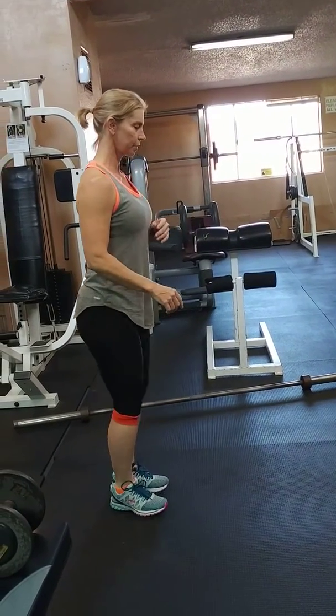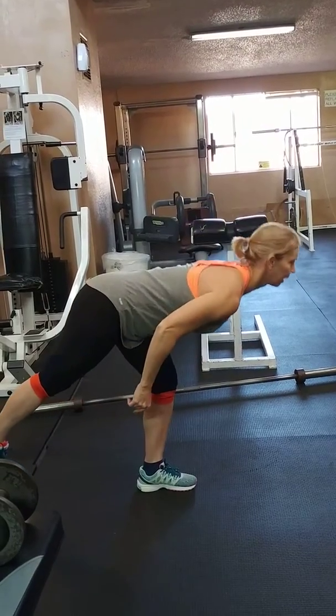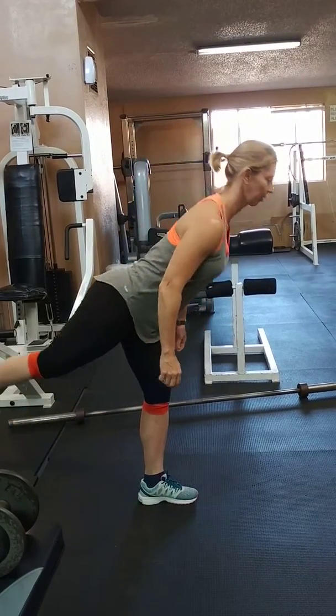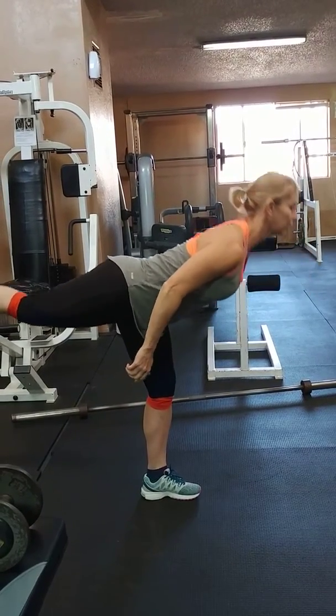Another thing you want to focus on is the back. You see a lot of this right here — that's a great back extension. It is not a deadlift. You have to actually lift the leg.